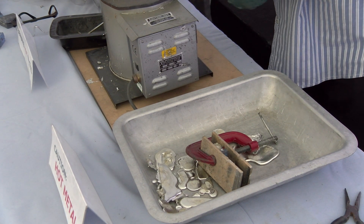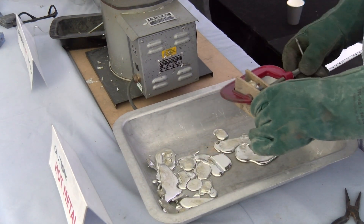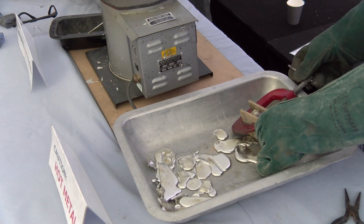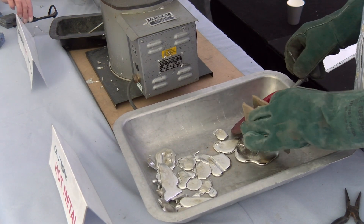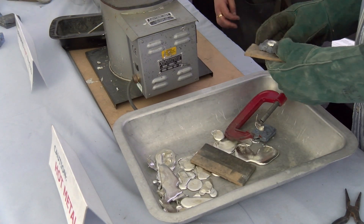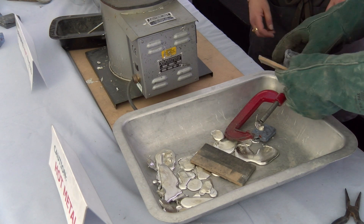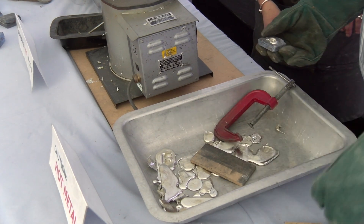Just slide that up to the end so the clamp can grip it in the middle - so it's not too wide. Then tighten that up - that's plenty, you're just holding it, you're not squishing it. That's come out well lovely.